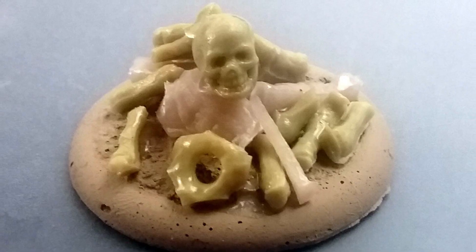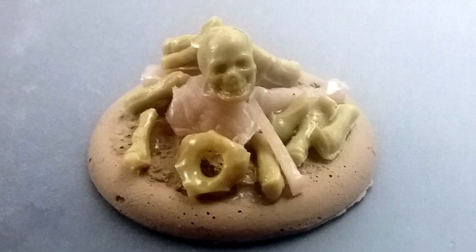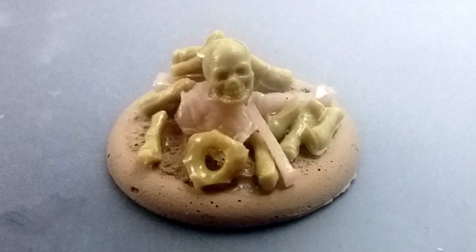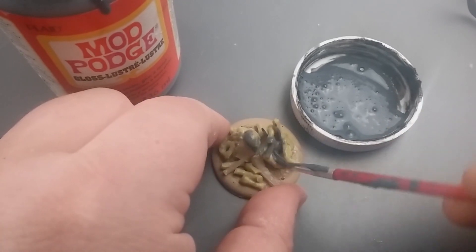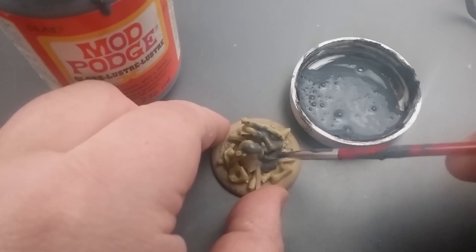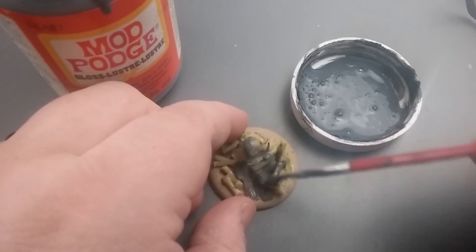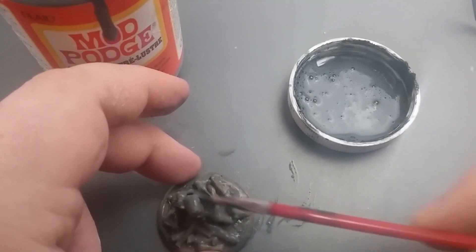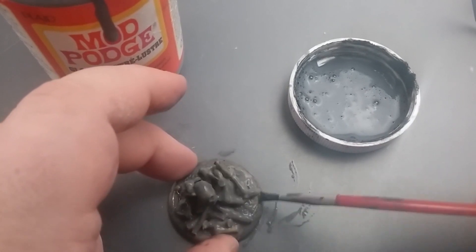It takes about 10 minutes to crank out an average bone pile, and you can definitely do several at once. After that glue dries, prime and paint. As I said, that rubbery plastic doesn't really like paint, so for my bone piles I primed with a mix of Mod Podge mixed with black craft paint and a little water — about 50/50 Mod Podge — then drop some water until I got a texture I liked. It forms a nice shell around the miniature that doesn't like to flake, but does accept paint.